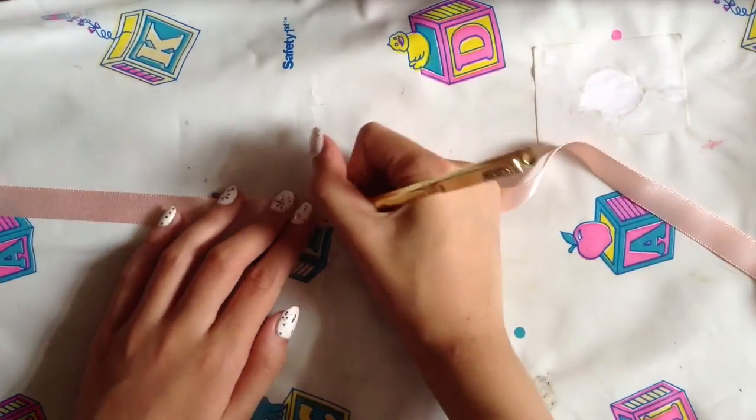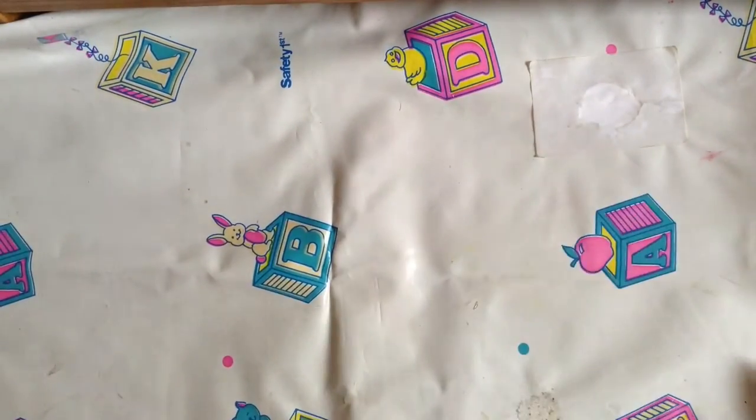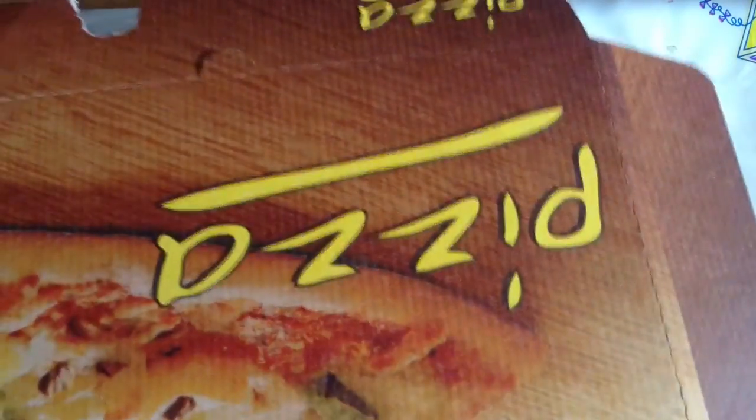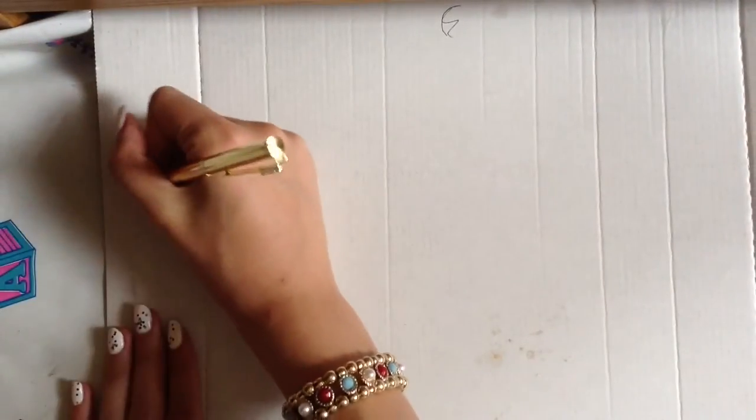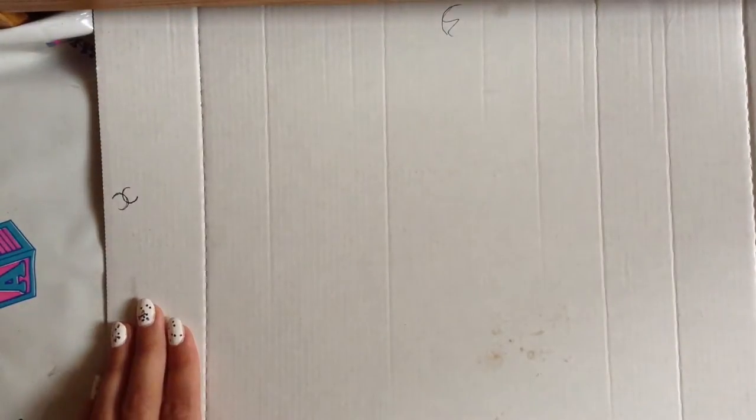Now I'm going to be marking it with a pen where I'm going to be cutting it. And now I'm bringing in a pizza box — you can just get anything, any piece of cardboard really. Just draw the Chanel logo, then I'm going to be cutting that out.